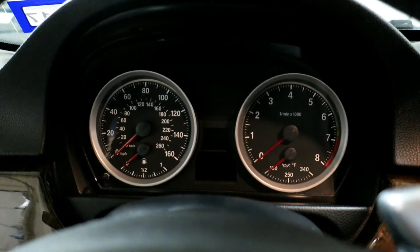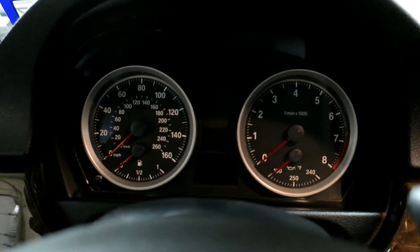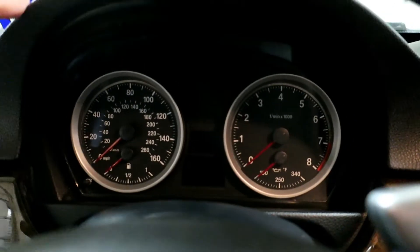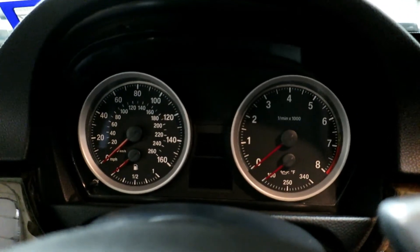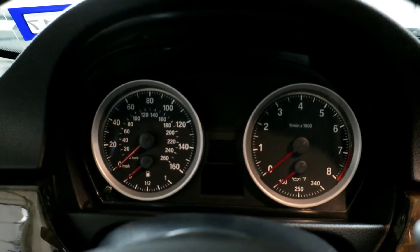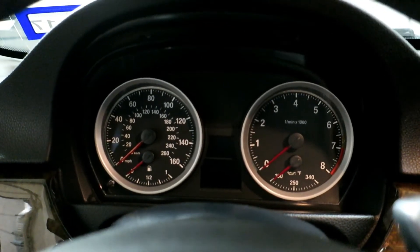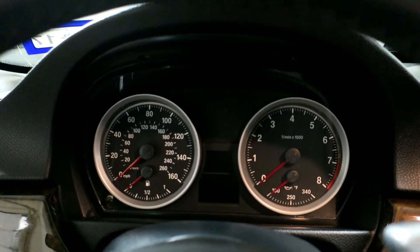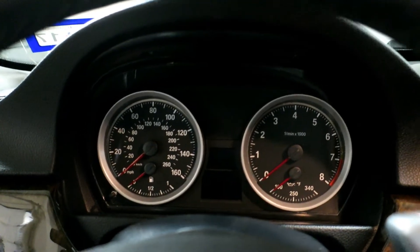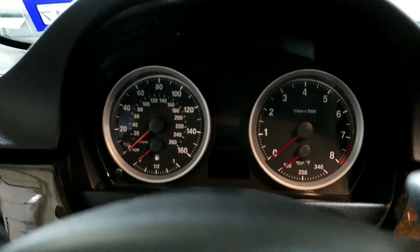One of the byproducts of doing that is the needles don't stand out too much during the day, and I'd like to have this backlit at all times. I believe the M3 with the white LED backlighting is on 24/7 and the car is coded as such. You can actually code a regular E90 or E92 to have the backlights on at all times — maybe you'll want that just for regular day driving to make it stand out a little bit more.